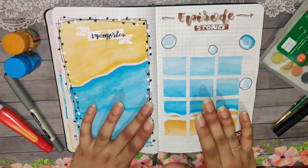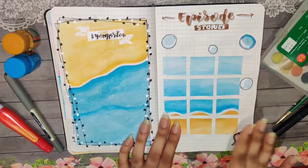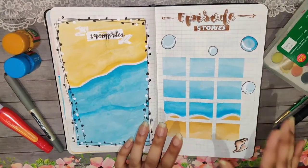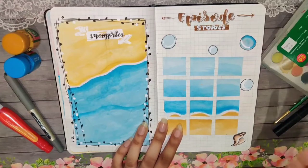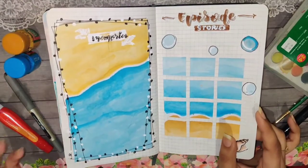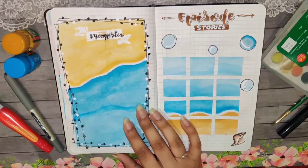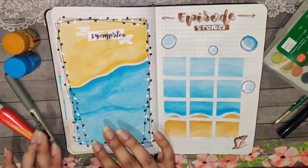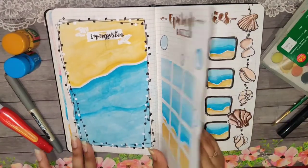Moving on is the memory space and the episode story space. For this page I used poster colors; for the episode page I used poster colors on sticker paper, then cut it into small boxes and made a grid out of it. It came out really pretty. I used some blue bubbles to fill white space, and in the corner there's a shell. This time I avoided writing dates because some days don't have memories worth noting, while others have too many — so I can just add the date when I write.